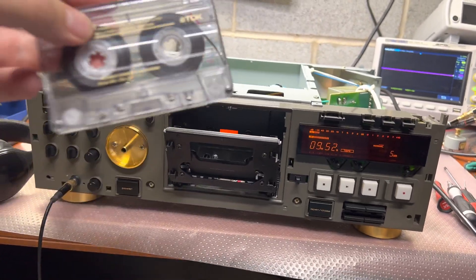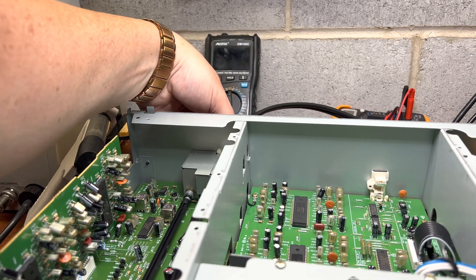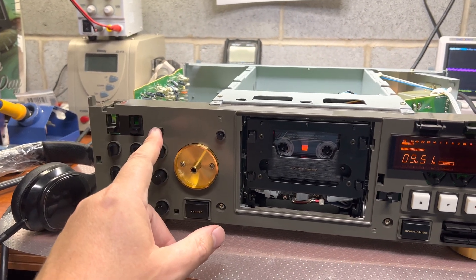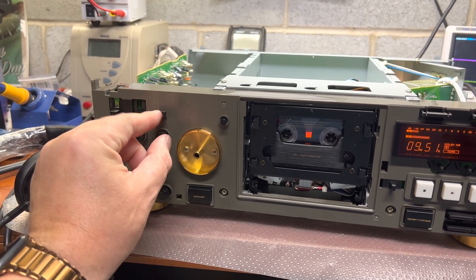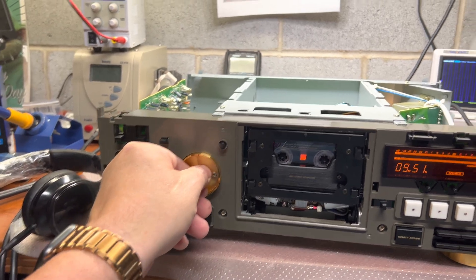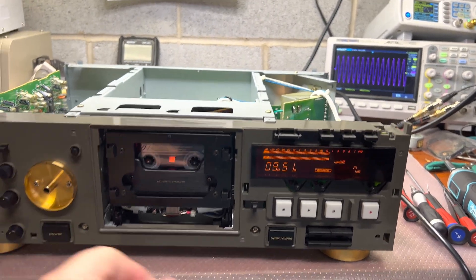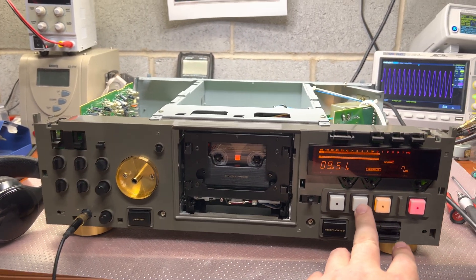Now let me connect the generator to one of the inputs. Let's check recording levels. It's Dolby. Let's check recording levels — zeros, and everything in the middle. It should be recording at the same level.